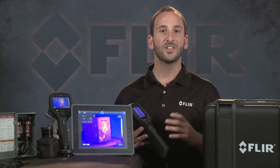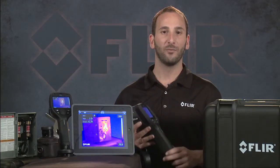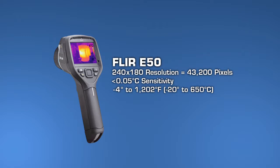What's different among the three is thermal resolution. Like the E6 and our EX line, the E40 gives you 160 by 120 pixels, but with a whole higher level of helpful features. The E50 more than doubles the resolution of the E40 for more clarity and accuracy, with also increased sensitivity for better detail.